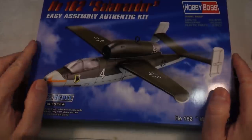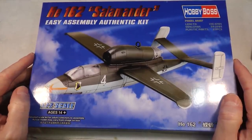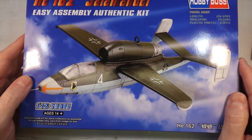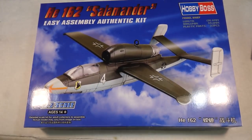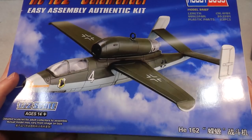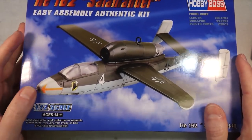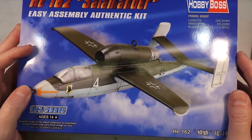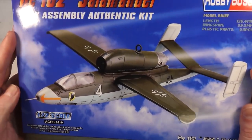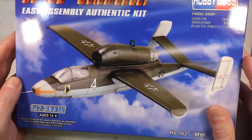Welcome back to Badger Works! Today we're looking at the Heinkel HE 162 Salamander in 1/72nd scale from Hobby Boss. I've actually got two of these, and I'm going to be building both at the same time — but I'll only show you one, since they're both identical.